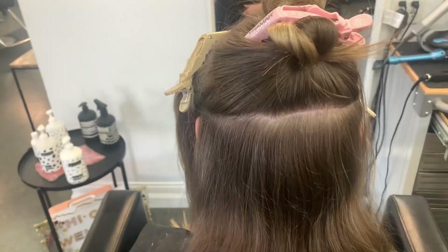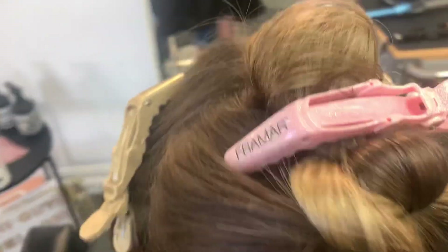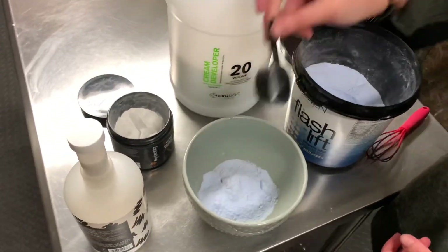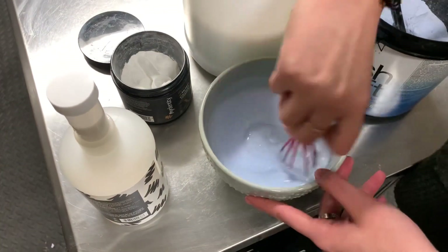We're going to be doing a partial foliage on her. I'm sectioning a little bit above the ear and then sectioning the front from the back as well. I'm going to be mixing up flash lift in 20 volume, and of course using Uberless as well as collagen powder.